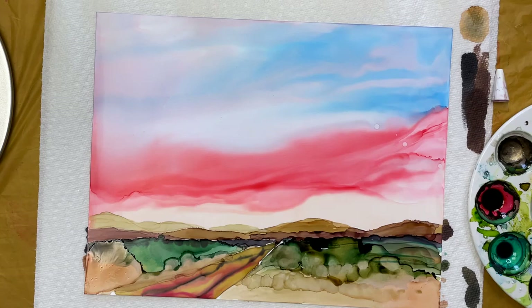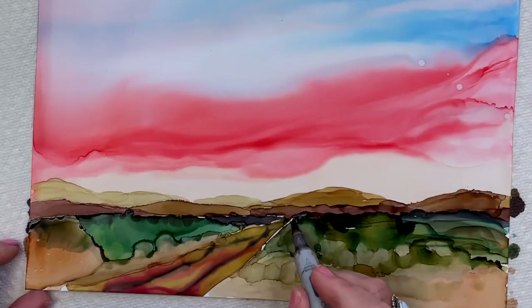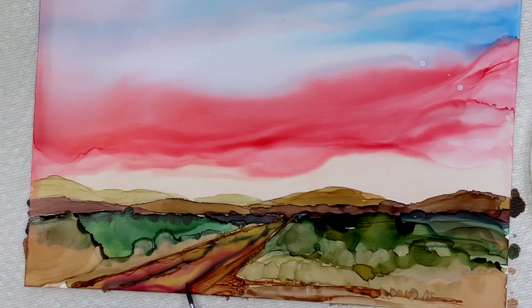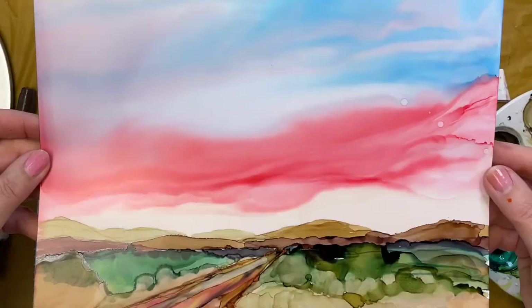Now it's time to add some detail and my favorite tool is Copic Markers. I'm going to use a dark brown and start to establish that road and that perspective back. After adding some detail, I decided to stop because I want to keep this painting simple — I really want it to be about the sky. I think this was successful. How about now we do a stormy sky?